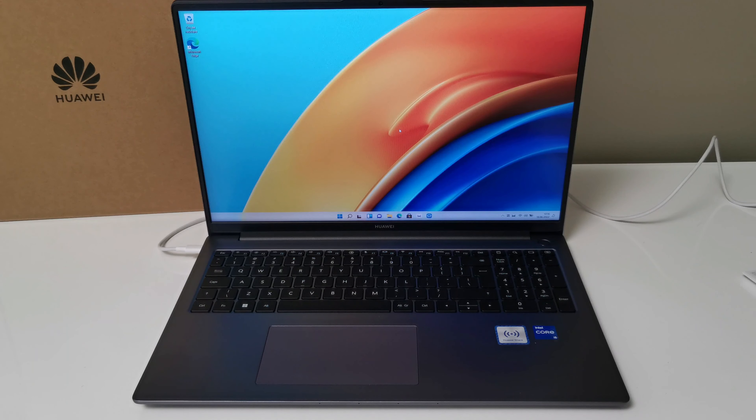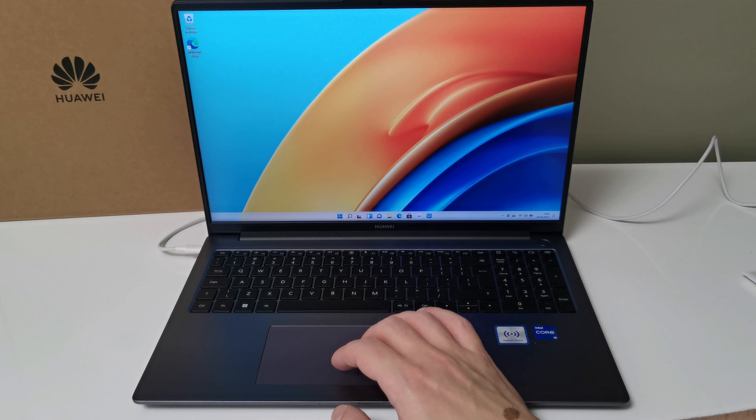Those are the pre-installed applications. The aspect ratio of this screen is 16:10, which is very good for photo and video editing but also for coding. Here we can also see the specifications.